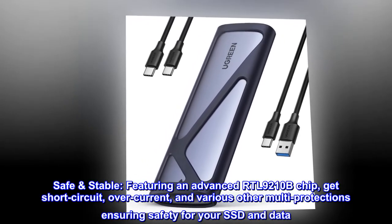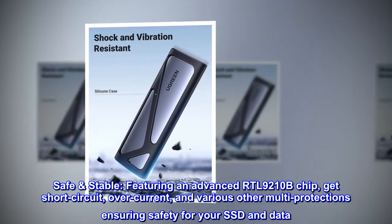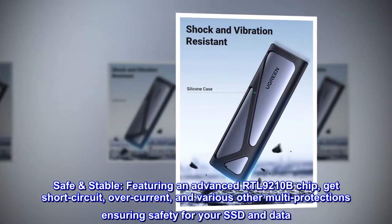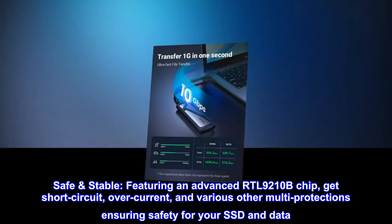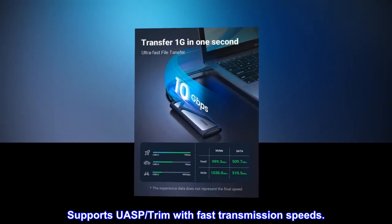Safe and stable. Featuring an advanced RTL9210B chip, get short-circuit, over-current, and various other multi-protections ensuring safety for your SSD and data. Also supports UASP trim with fast transmission speeds.